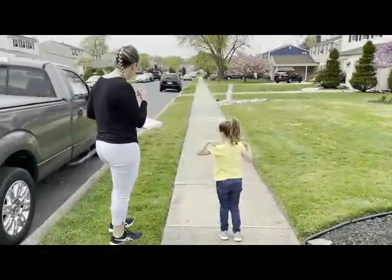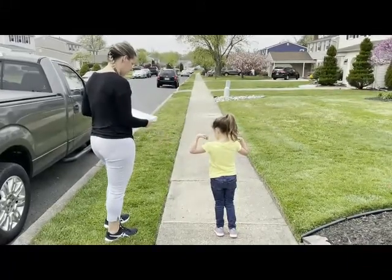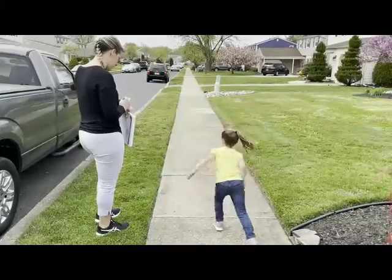When I say go, I want you to run as fast as you can to that tennis ball, pick it up, and run back to this line. Ready, set, go.